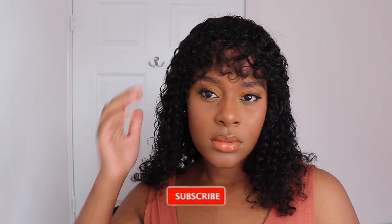Hi guys, welcome back to my channel. In today's video I'm going to be showing you this no-foundation summer makeup look.